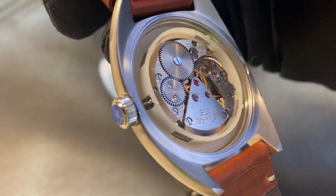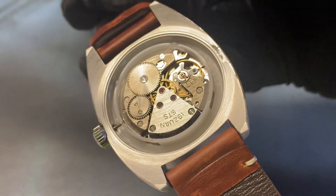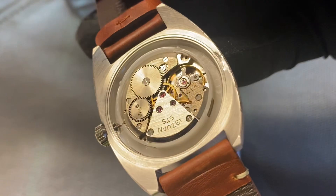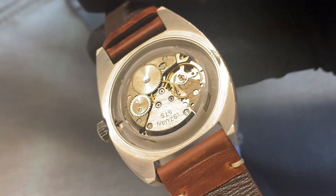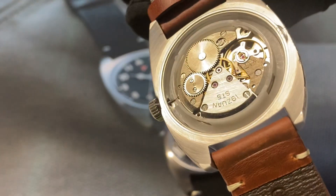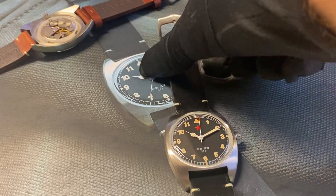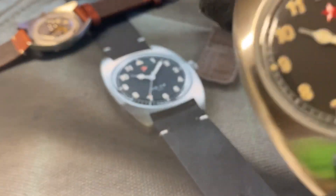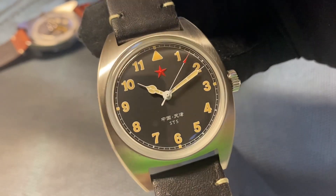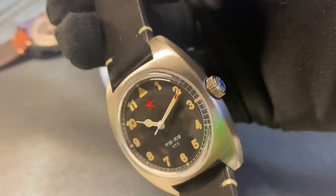They collected 1200 of these calibers, restored them, completely overhauled them, and created 300 of these calibers for these watches. They come with a black dial with vintage luminous numbers and a stainless steel case.